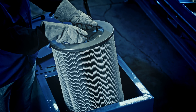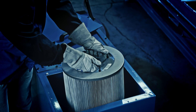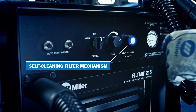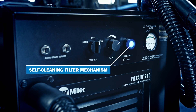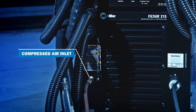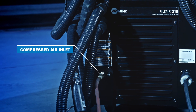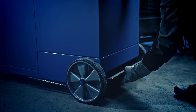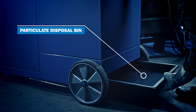Filter maintenance is designed to be easy and convenient. The Filter 215 comes equipped with a self-cleaning filter mechanism that can be turned on or automatically activates with a pulse cleaning cycle, cleaning the filter from the inside out, extending filter life. Weld fume particulate is deposited in the disposal drawer and can be safely removed.